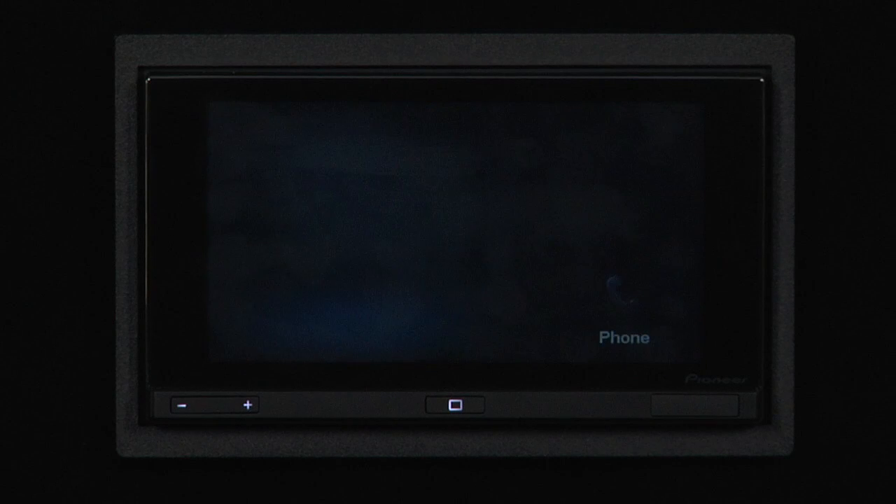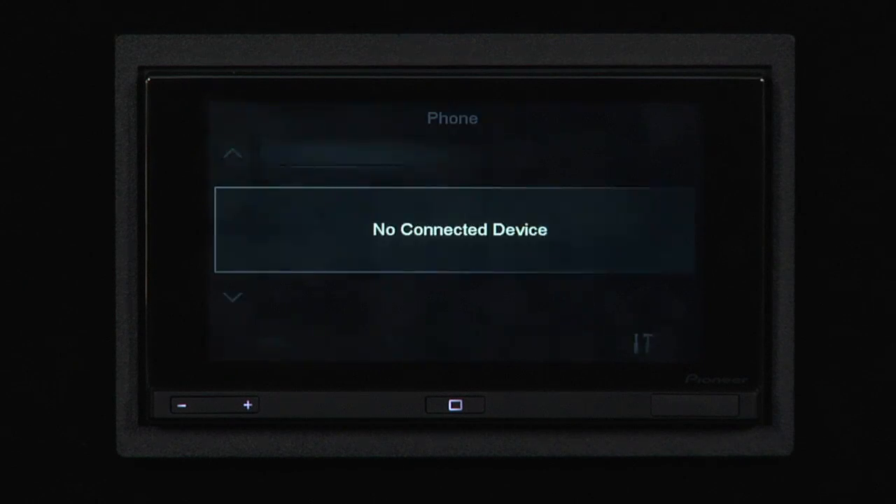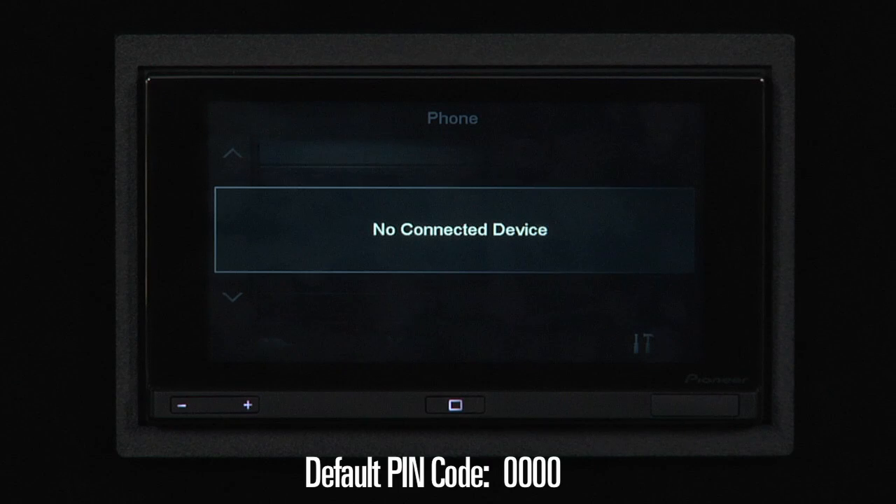Next, we're going to touch the phone. As you can see, the App Radio says no connected device. On your iPhone, select App Radio, and then the iPhone will ask you for the pin code, which is four zeros.